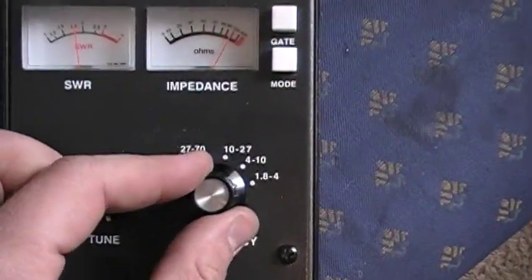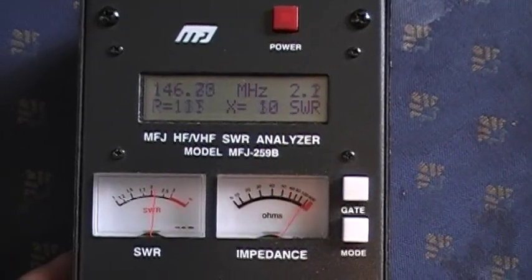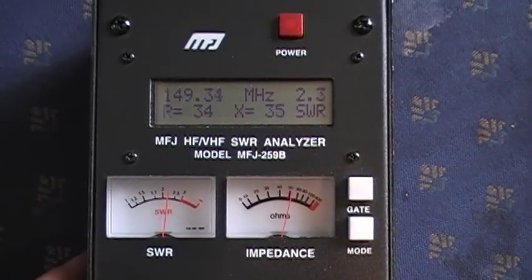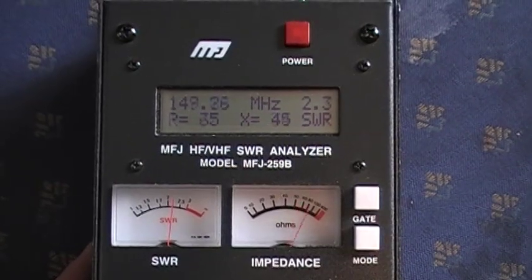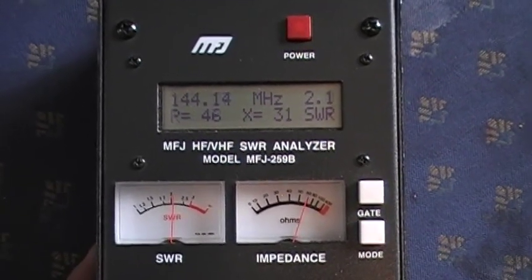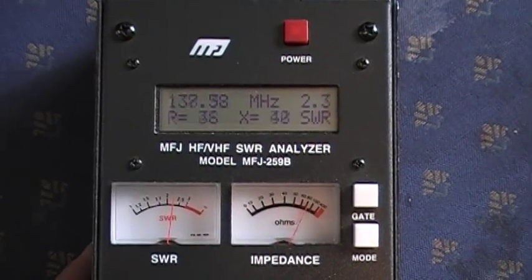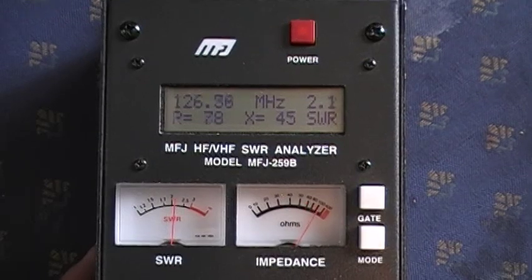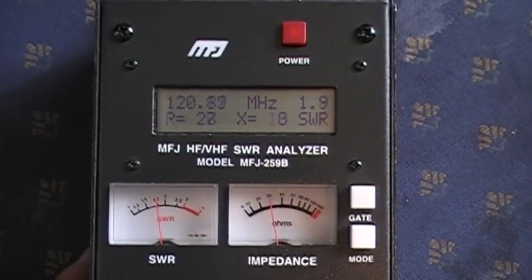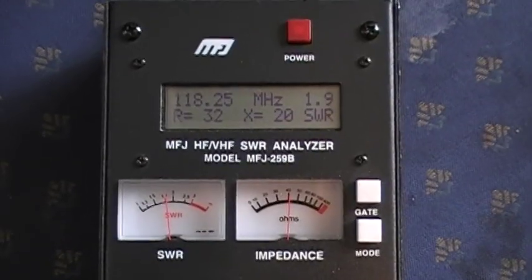Now checking out 2 meters. At 148 MHz we're showing 2.3 SWR. Down to 146 MHz it's 2.2, and down to 144 MHz it's 2.1. Sweeping all the way down to 114 MHz, we're showing about 2.0 SWR for 2 meters.